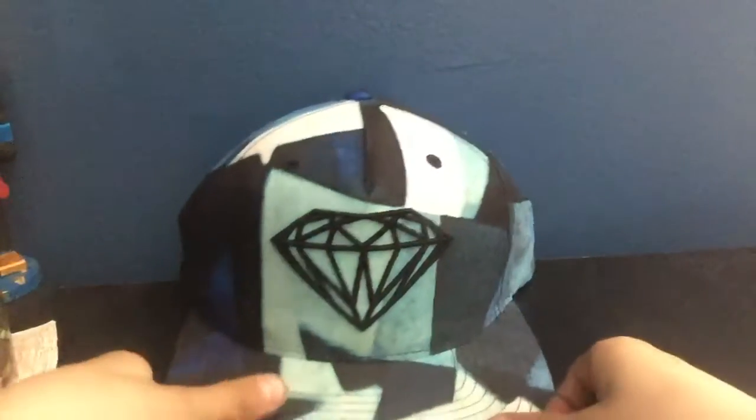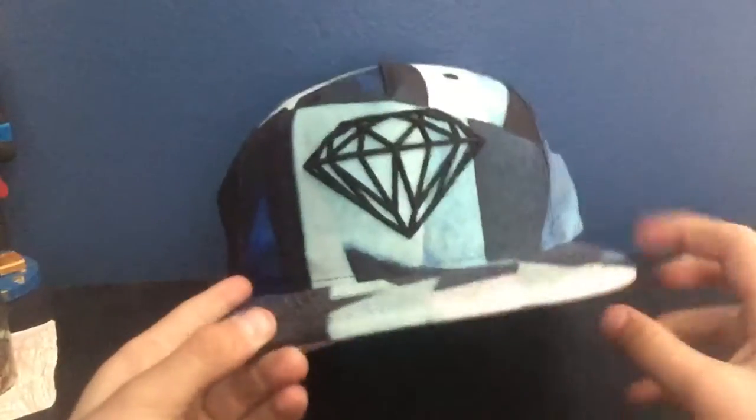What's up guys, Austin224 here. Today we're going to be doing a review on three of my hats.